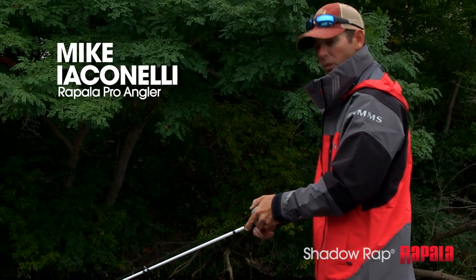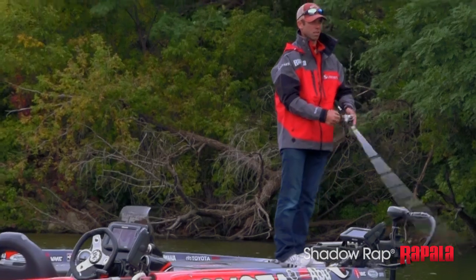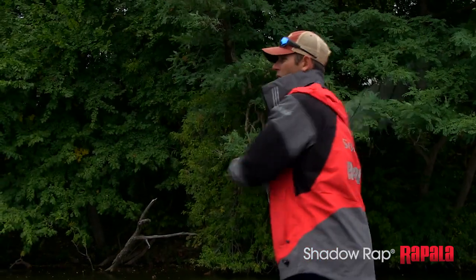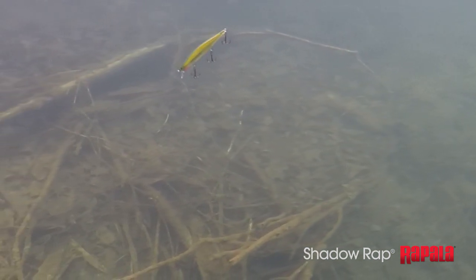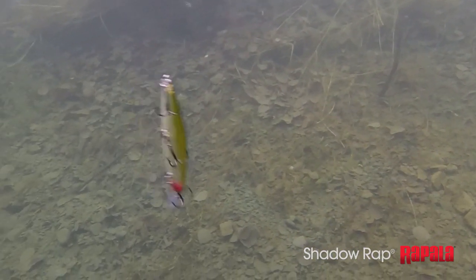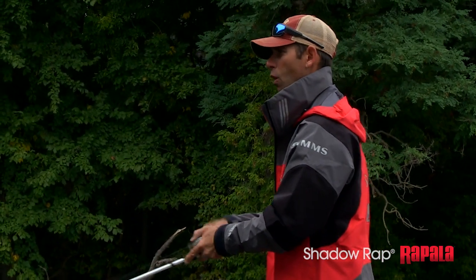One of the things I'm always doing with this bait is varying my retrieve, and I want to find the cadence that works. But I'm never not throwing a pause into this bait when I'm working it — that's a real big trigger. General rule of thumb: the colder the water, the shorter my twitches — real gentle little twitches — but always throwing that pause in. The warmer the water, the more erratic my twitches, but always that pause. And that pause, nine times out of ten, is when that fish is going to bite the bait.